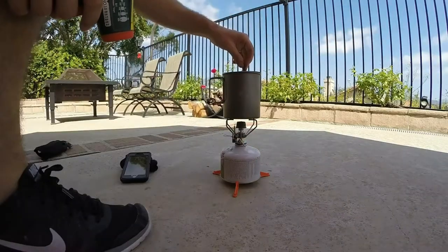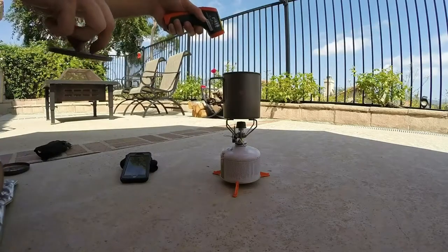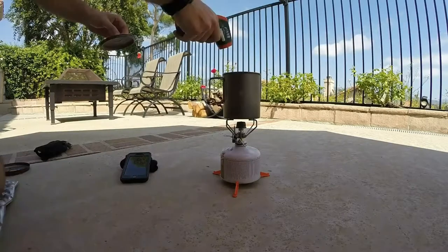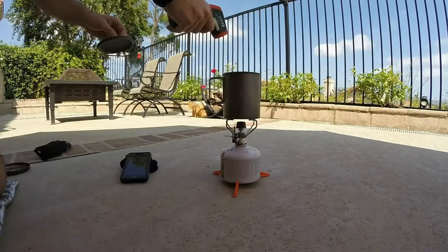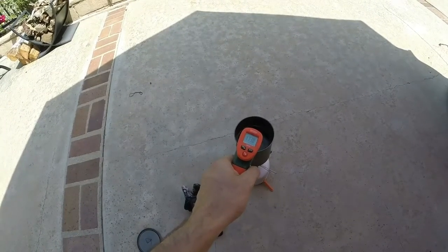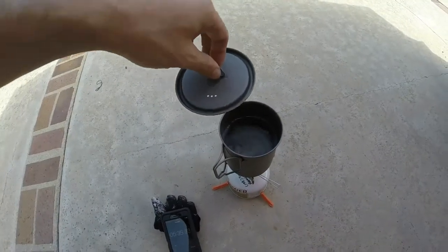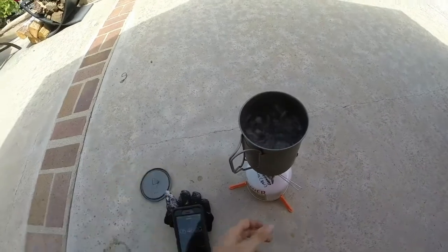At one minute, our water temperature is 120 degrees. At two minutes, our water is at 135.6 degrees. There's a lot of heat radiating away from the wind and pushing the heat away from the cook pot. At three minutes, our water is reading 154.9. At four minutes, our water is 171.8 degrees. At five minutes, 193.2 degrees. At five minutes and 30 seconds, we're almost at a boil. At five minutes and 45 seconds, we're at a rolling boil.